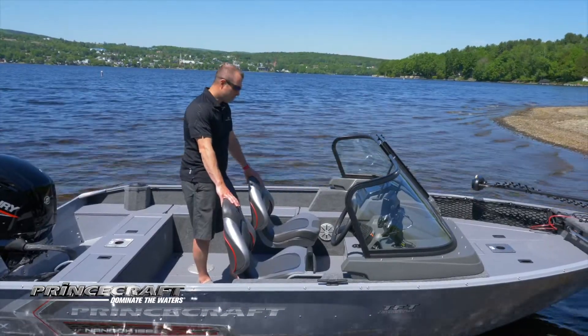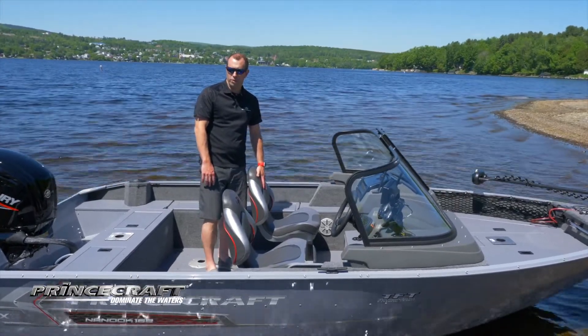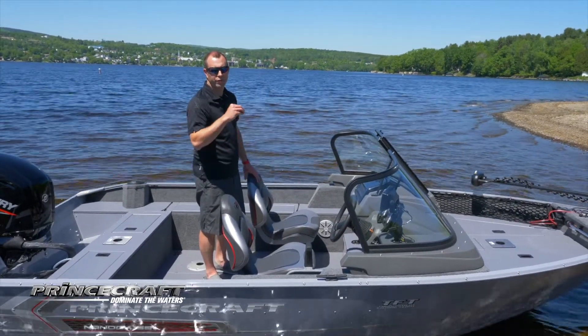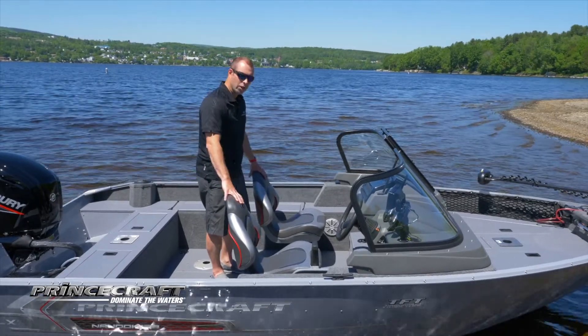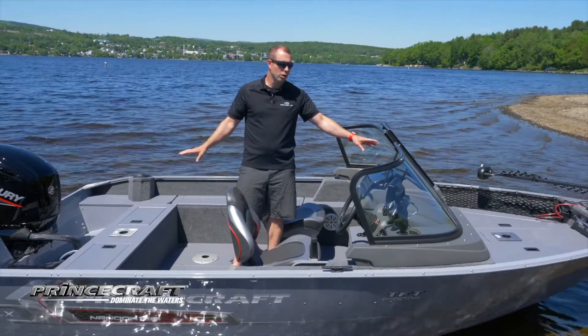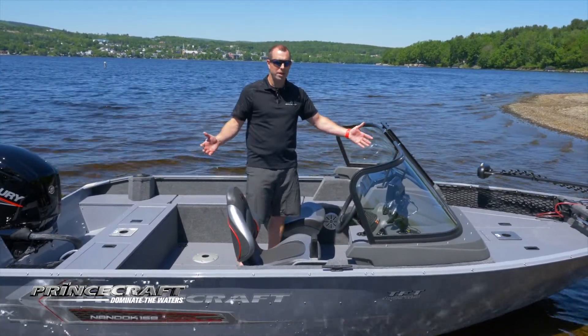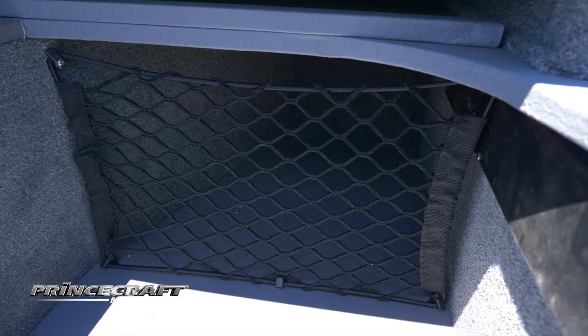When we look at these seats, these are the deluxe seats. The reason why this boat is equipped with the deluxe seats is because we have the TFT package — the Tournament Fishing Team package — that includes a few items. The deluxe seats, and when you look at the bow or the stern platform, you got these flat seat bases, reducing the tripping hazard in the boat. You got a net under the console and you also have a fish ruler.